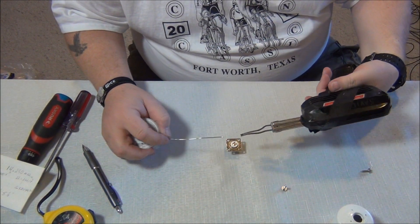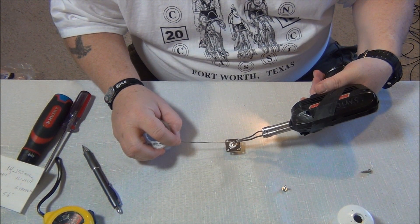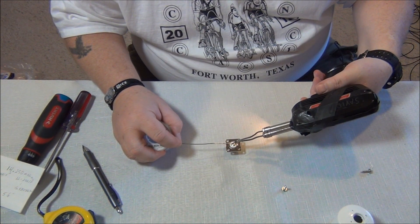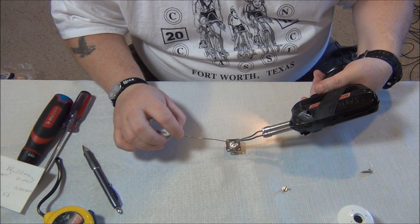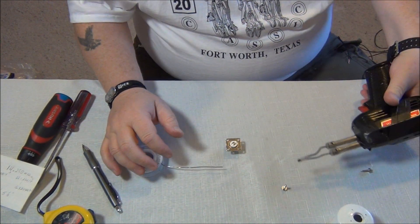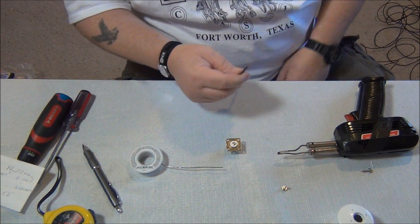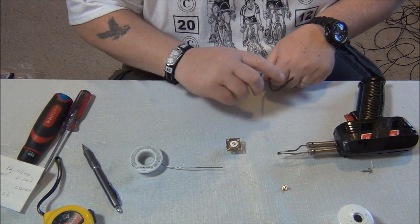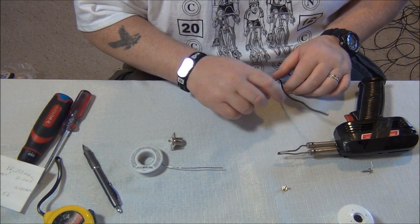I'm going to go ahead and solder this up here. I like to tin these first. These welders get pretty hot if you turn them on high heat, and it doesn't really need that. Put a little bit of tinning in there — that's all you need, just to get it hot. I would normally do this outside at my workbench, but I'm trying to get this on camera and this has the best light.